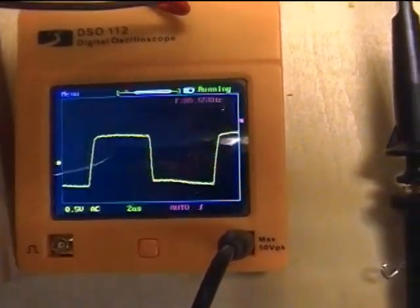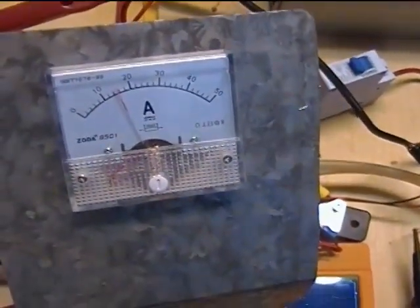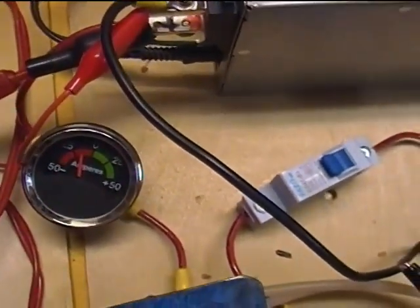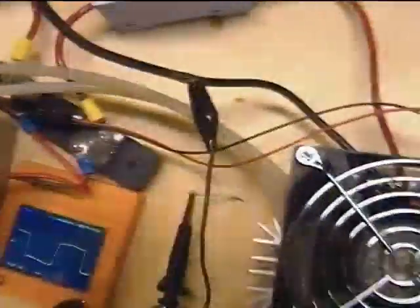I've got a 10x probe in there. I'm reading about 15 amperes idle, and that's verified by this mechanical gauge here. This is another 75 millivolt shunt, right there.